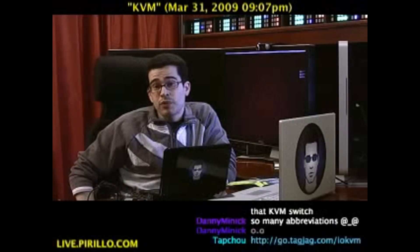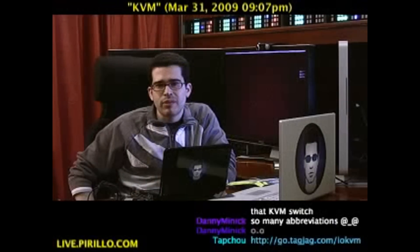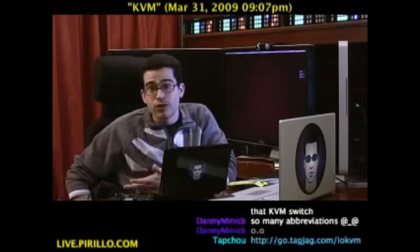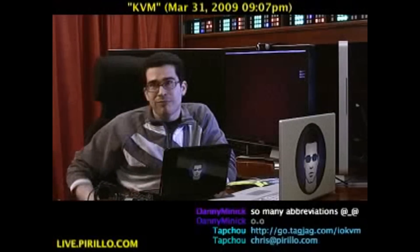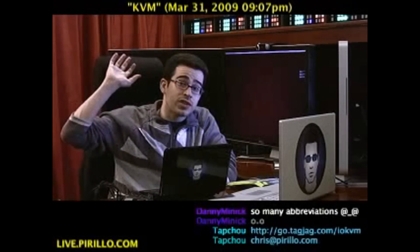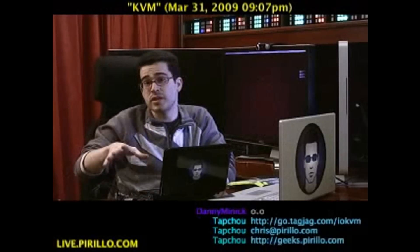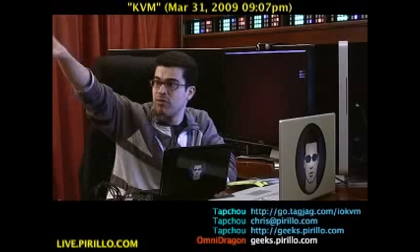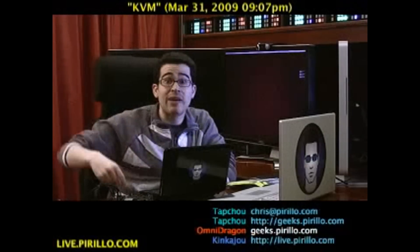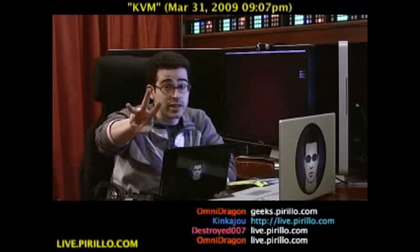You can also make recommendations at the community at geeks.parillo.com. We're also at youtube.com/Lockergnome and twitter.com/chrisparillo — I'm floating around the web. If you want to stick with the chat room, you're more than welcome to. We're typically talking tech 24 hours a day, 7 days a week. Even if I'm not here, the chat room is alive and part of this live video experience at live.parillo.com. We'll see you later.